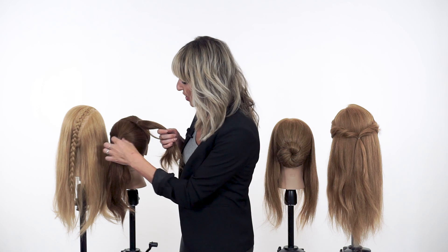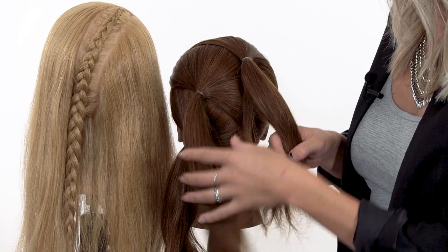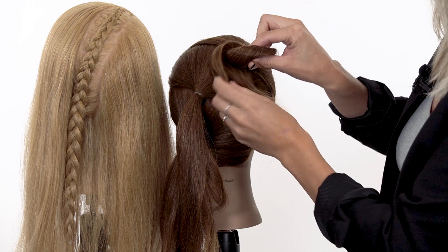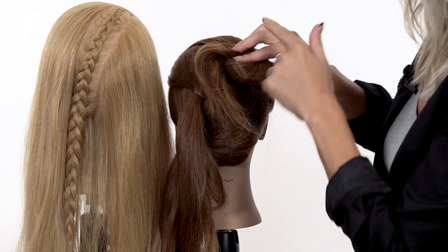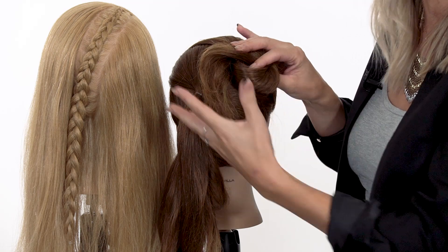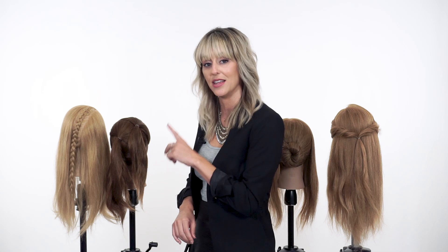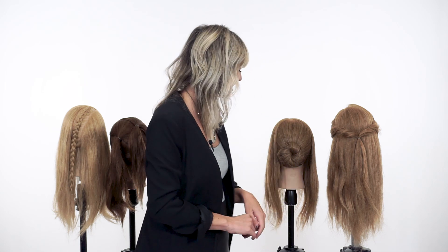Here we have three ponytails, and I'm going to be creating a twisted bun shape chignon that's going to float from one point to the next, so we're going to have a series of chignons in this look. That's why I chose to place those ponytails in those areas.